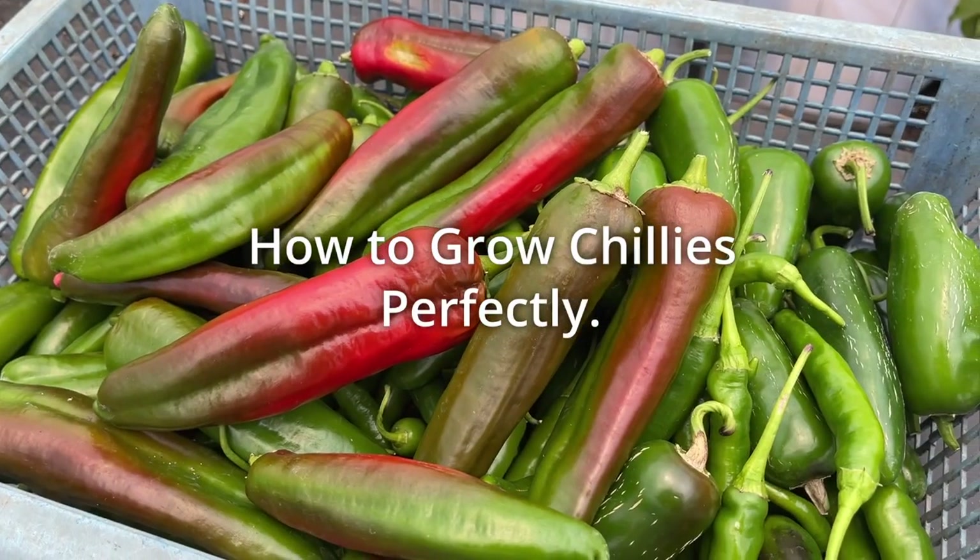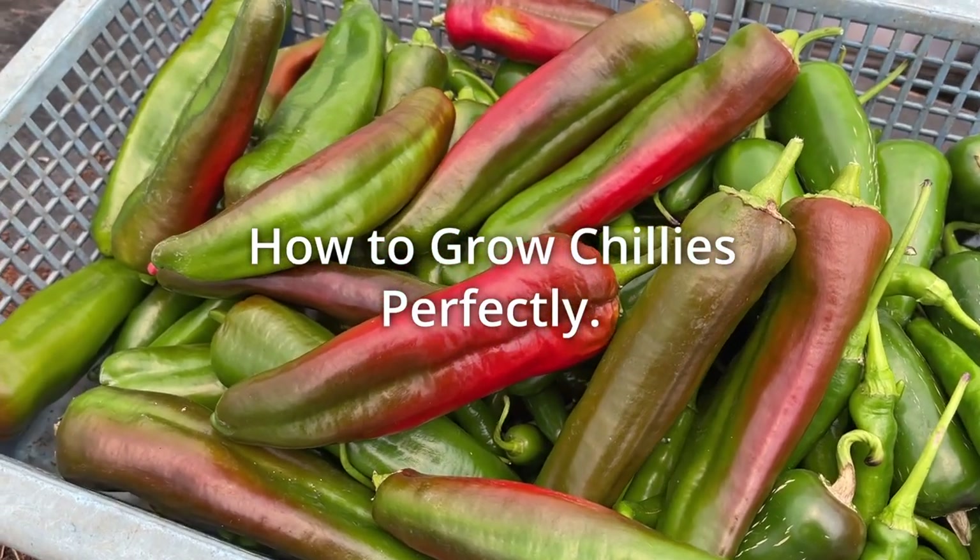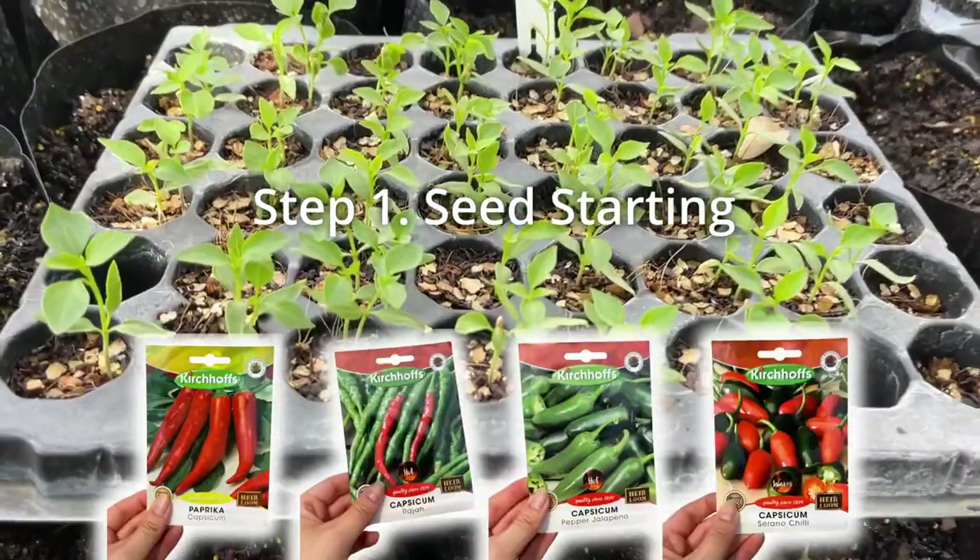In this video, we show you how to grow perfect chili peppers every time at home. Let's begin with how to start your chili seeds.